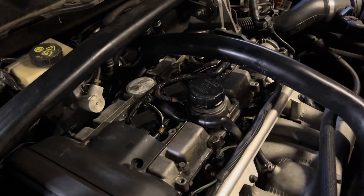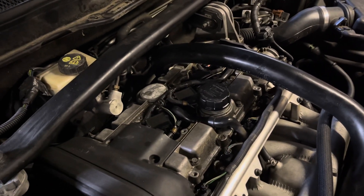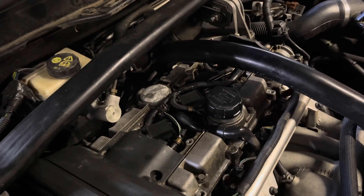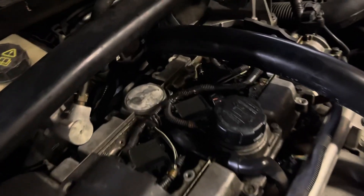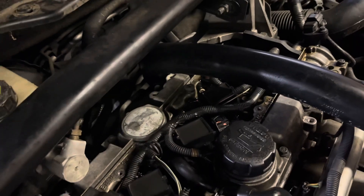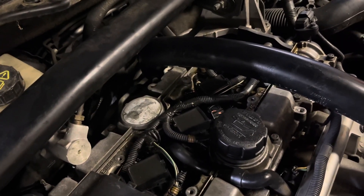The easiest way to confirm if a cylinder is completely dead or not is to have the car running and then stop the spark or the fuel to that specific cylinder and see if it makes a difference. So what we're going to do is start the motor up and then whilst it's running I'll unplug the coil pack for cylinder 3, and then we'll know whether there's a difference or not.